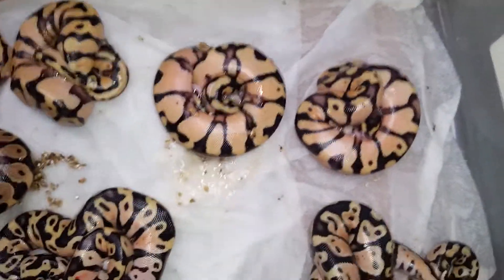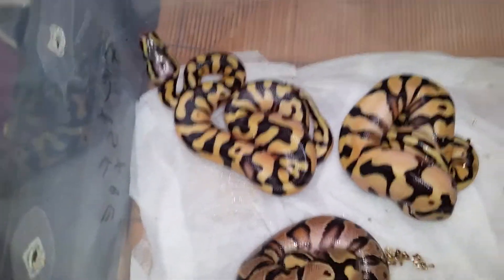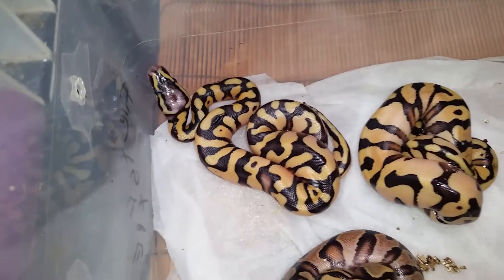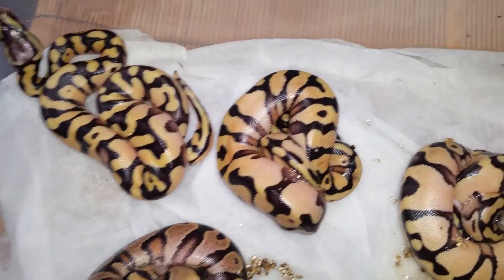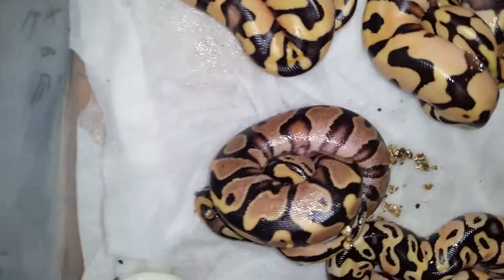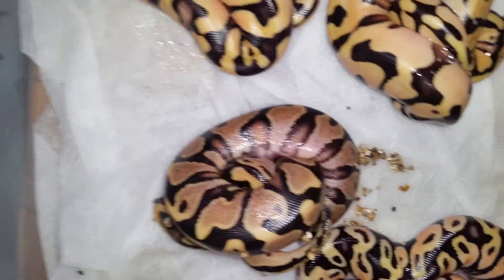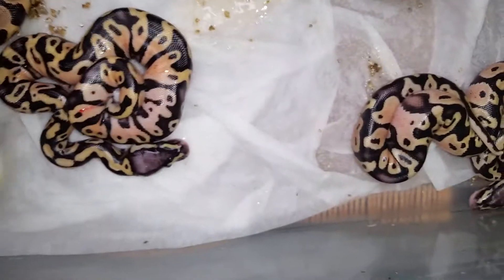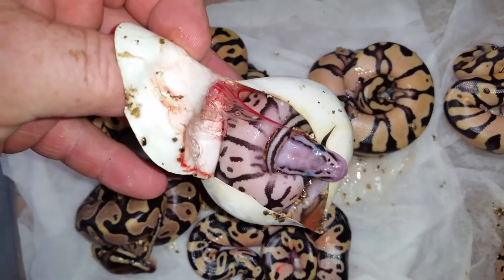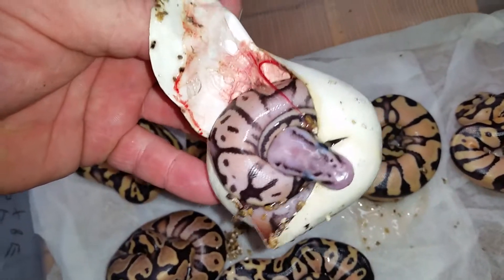Lo and behold, I had my buddy pull this clutch. Maybe he pulled it a couple days before I expected it to, because I was actually in the Cayman Islands when this female laid. Apparently it was a couple days before I thought it was actually laid. That's an Enchi yellowbelly — that thing's nuts, it's awesome. This right here, I think it's a super pastel yellowbelly, but it's got that fader thing going on because that thing's nasty white.